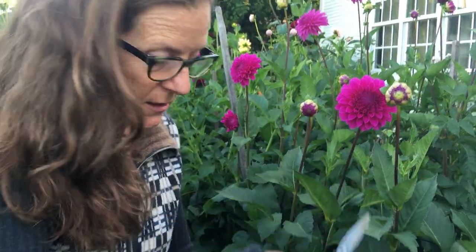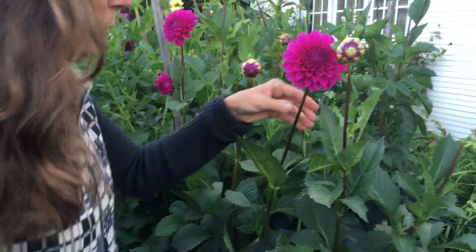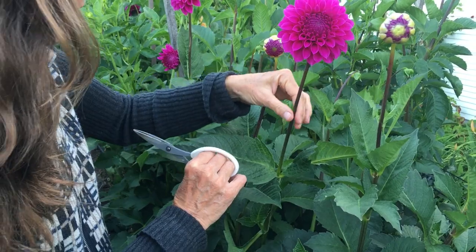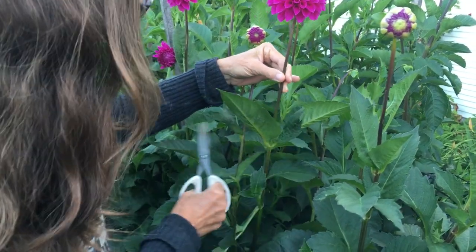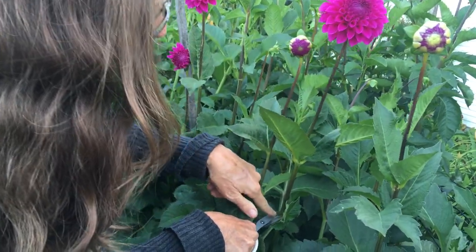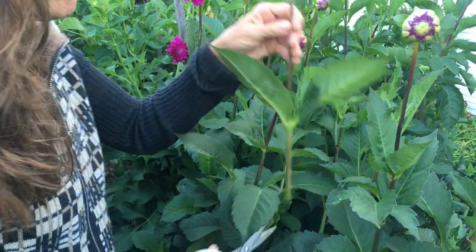So what I start out doing is I find my bloom. I have just budded so I don't have any buds coming off here. I go to the first set of leaves and then down to the second set of leaves, and I cut right in front of the next push here. So I would snap that off.